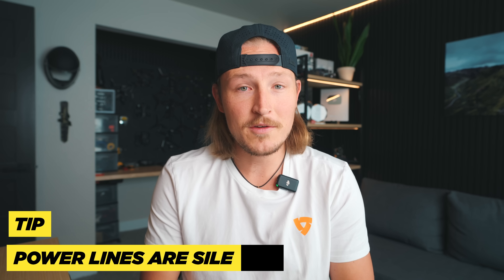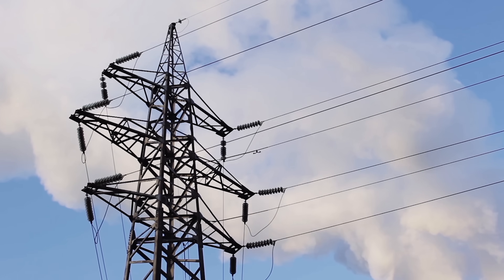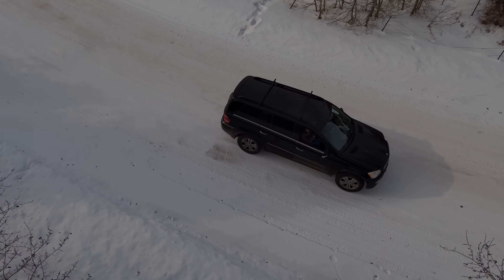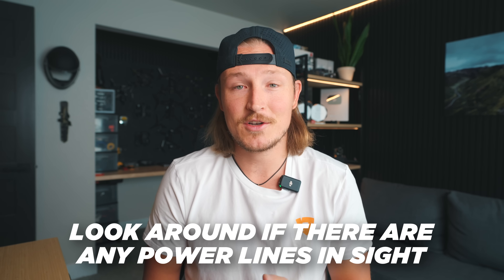Before you fly, always look around for cables and power lines. These things are a drone pilot's worst nightmare — first off they're tiny so you usually don't see them on your screen when you're flying, and obstacle avoidance usually doesn't catch them because they're so small. Be especially careful if you're flying around roads, because power lines often run parallel or across roads. Whenever you're about to fly, take a second and look around for any cables.